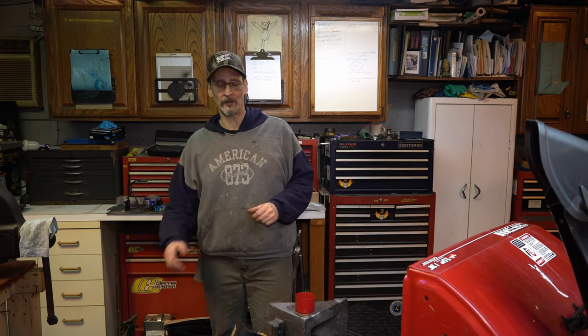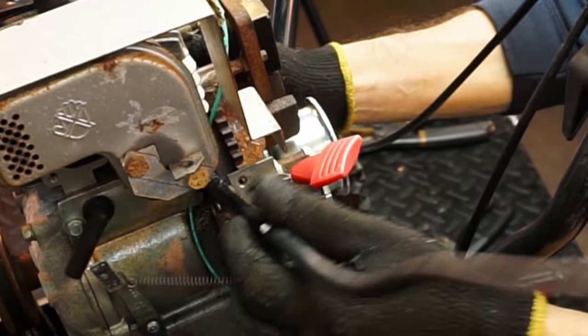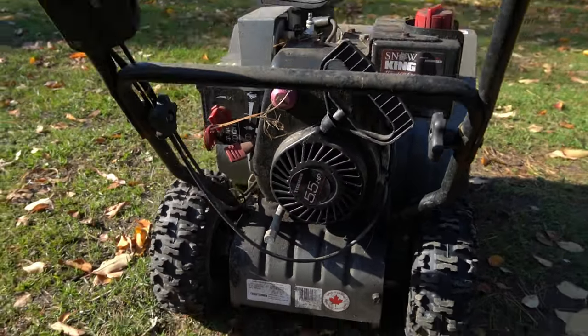Hey everyone, welcome to Watch This Garage. In this episode we're going to be dealing with a hard start condition — a difficult to start snowblower with the Tecumseh 5.5 horsepower engine. This is sort of a take-off from the last video where I did the fuel line on that gray snowblower. That was a customer's machine; we have one of mine. They're both almost the same — 5.5 horsepower Tecumseh engine.